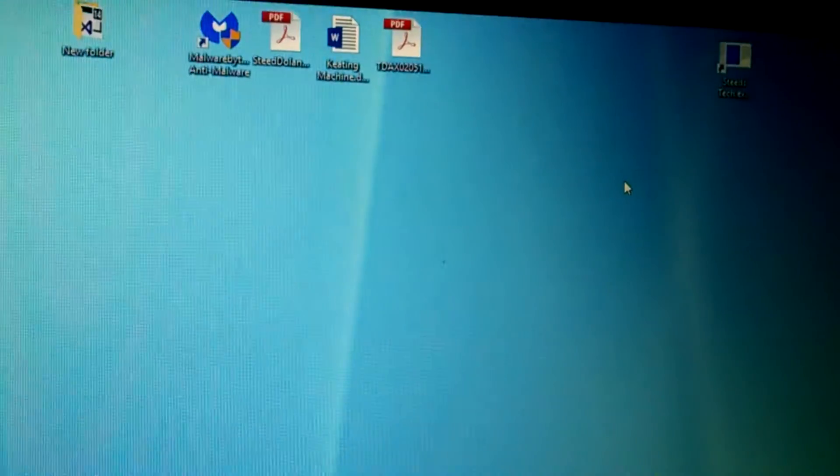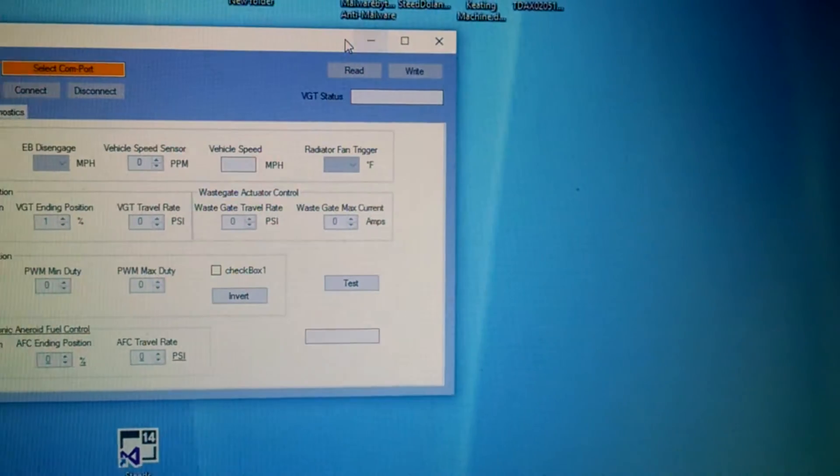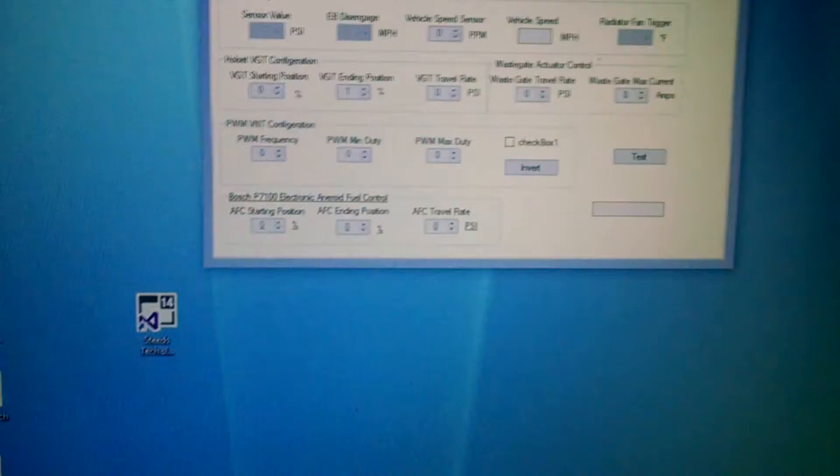I'm going to go over my new program that actually replaces my remotes. This is a serial-to-USB connection, so you're going to have a serial port, and in that serial port you're going to use a USB-to-serial adapter.